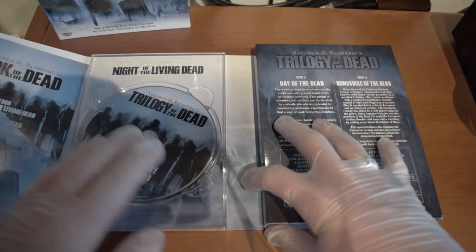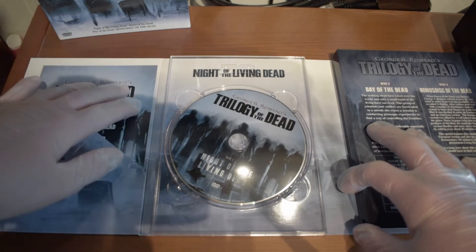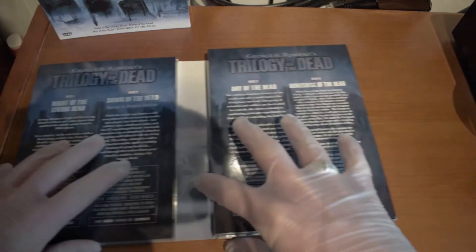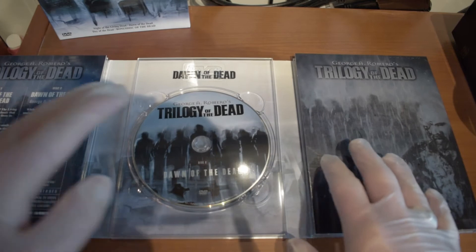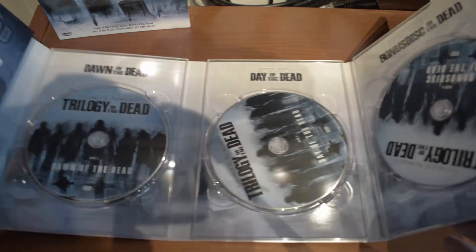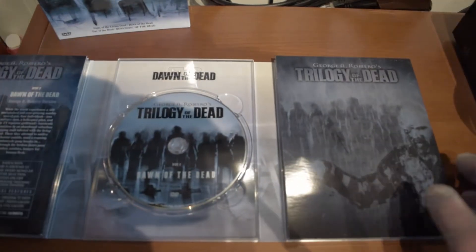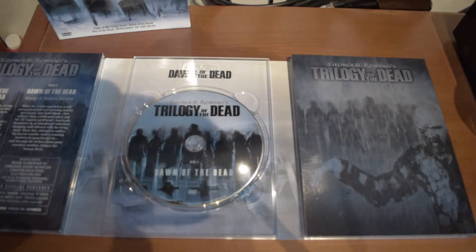When you open it up, you have the movies here, and a little booklet. Then when you open up here, you have another disc, and then you have to open up here too, and then you have the last one. So this was a really fascinating concept.